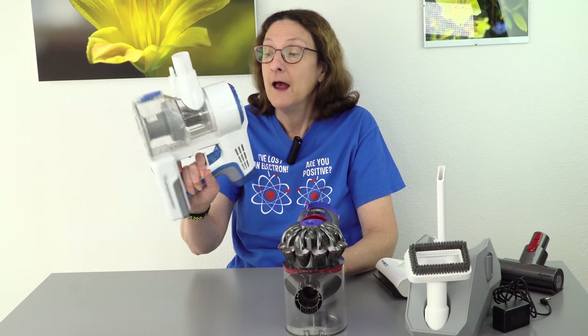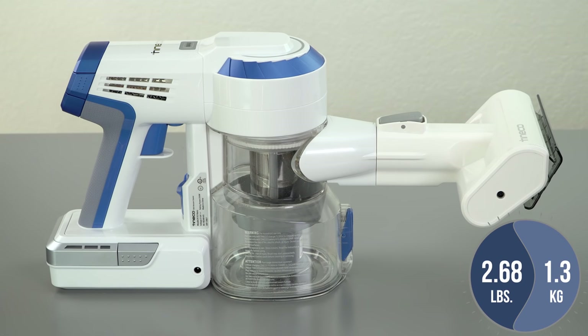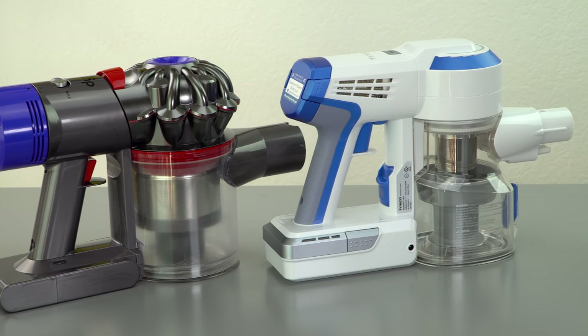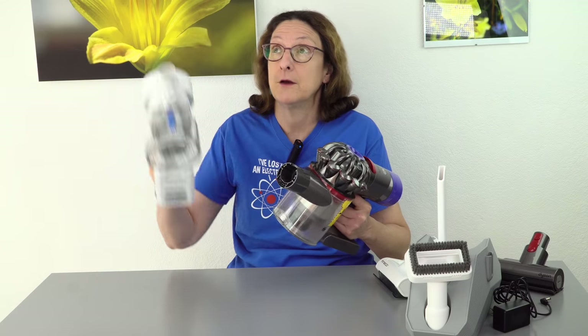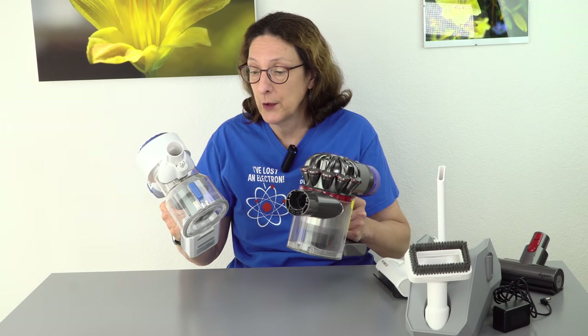This one's actually just a little bit lighter — it's 2.68 pounds, which is 1.3 kilograms. They're not super far apart in weight though; both of these are pretty light and very maneuverable. For those who are looking for something light enough that you could go clean the drapes with and all that sort of thing, they both fit in that category.